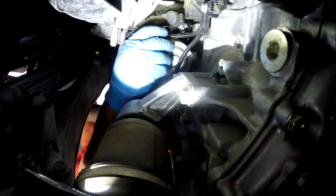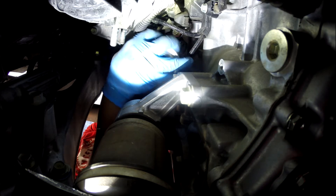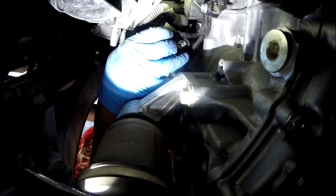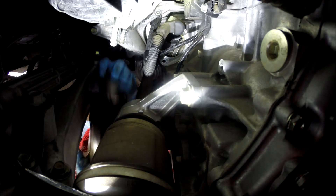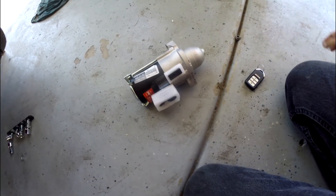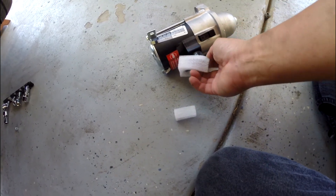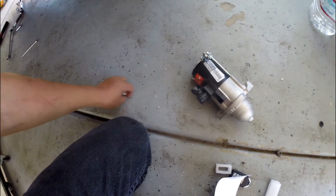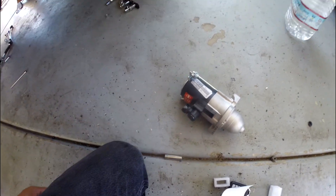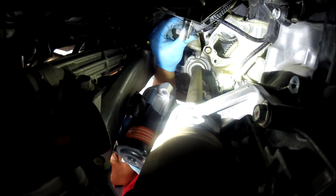Now the bolts are off — just lift the wire up and pull the starter out. Compared to the Honda Civic 2007, this is a lot easier. Got the new starter here, and it's not cheap — about $288 for a remanufactured one. Not sure how much the dealership charges, but I'd say probably around $400–$500 easily.